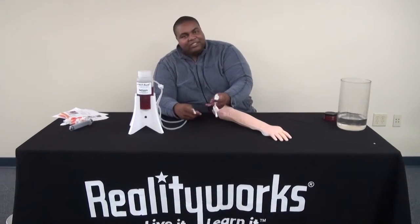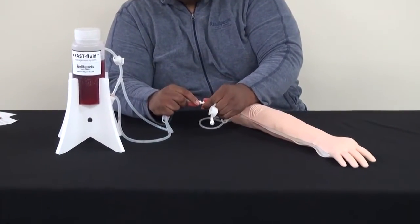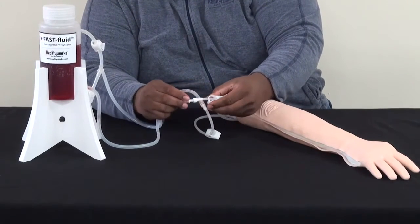First, you've got to connect the tubing to each other. They're keyed and will only go together one way. Put them together with a slight twist. Put the next set of tubes together with a slight twist.